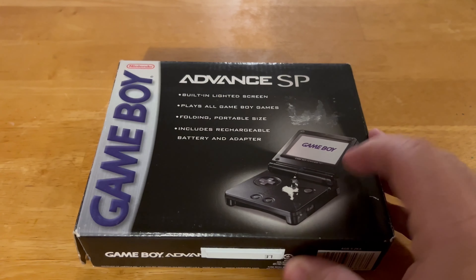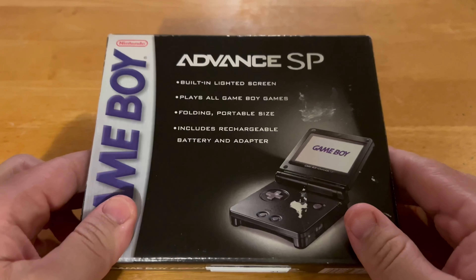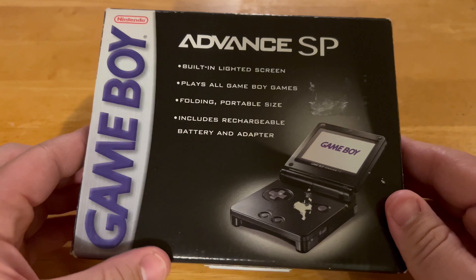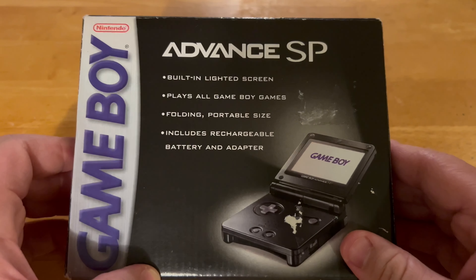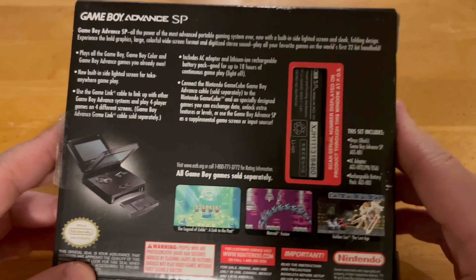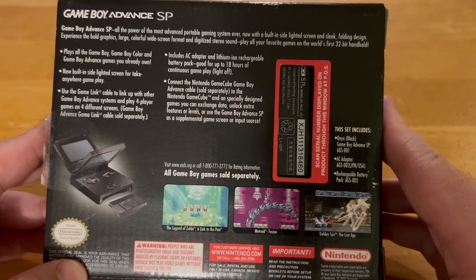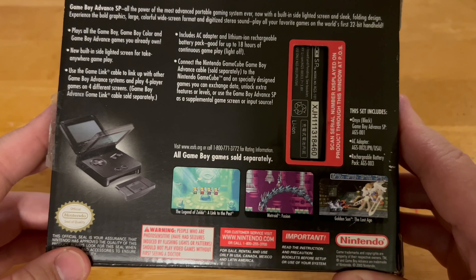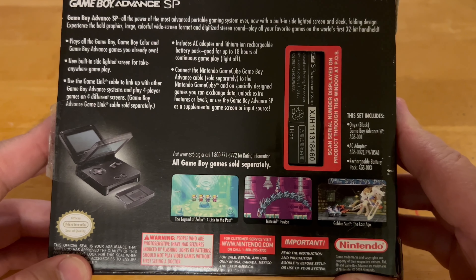Hello everyone, this is Abraham and today we're going to unbox the Game Boy Advance SP — this is from back in 2005 maybe. This is a really cool awesome black edition, which is one of my favorite colors. It's basically used but it comes with The Legend of Zelda: Link to the Past.